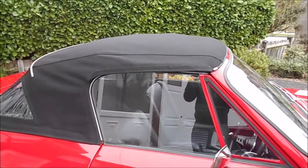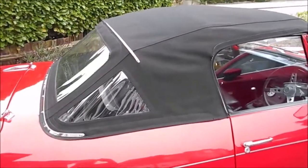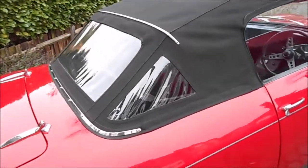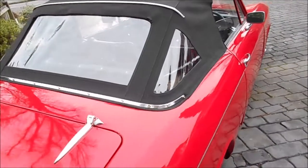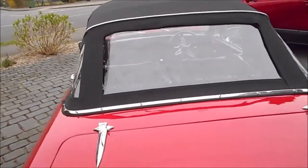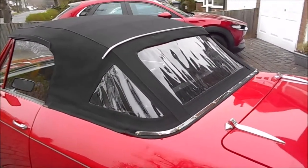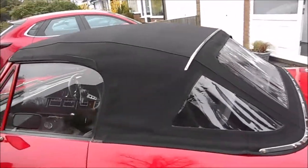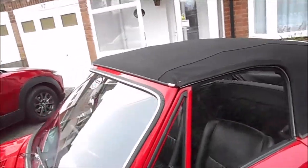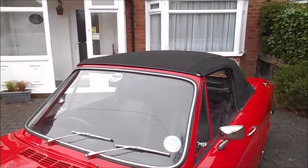Last year we had a few problems with the hood not fitting properly, so the hood and hood frame came off and we discovered some broken brackets and broken mounting points. The whole thing was taken apart, missing studs replaced, brackets welded up, and now the hood fits exactly as it should have done when Bond left the factory.